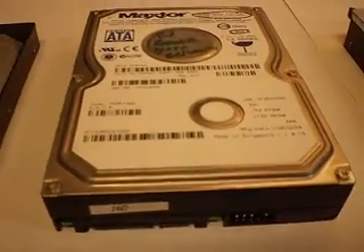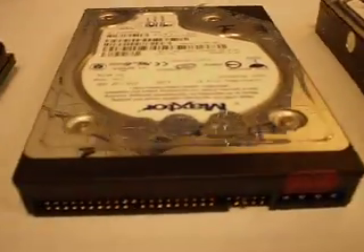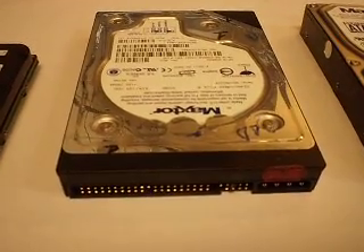This is a SATA hard drive — that's what's used today for the most part in all computers. This is an IDE hard drive, which was used very popularly in yesterday's computers.